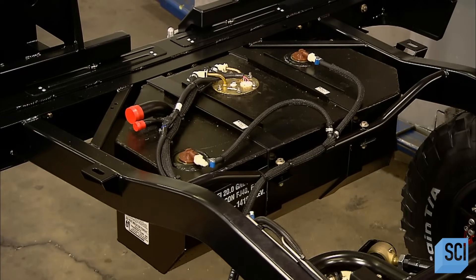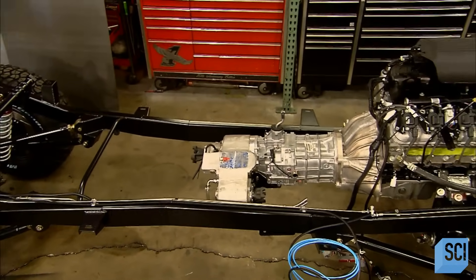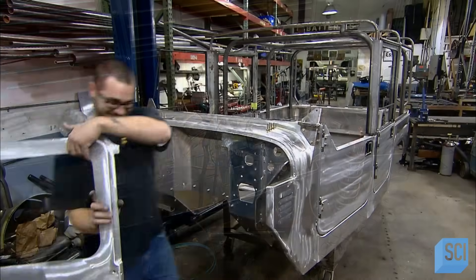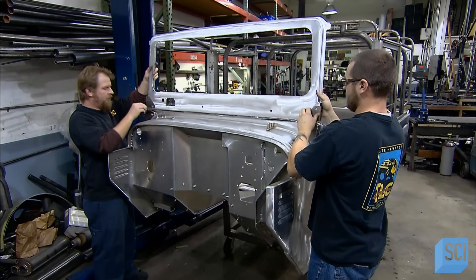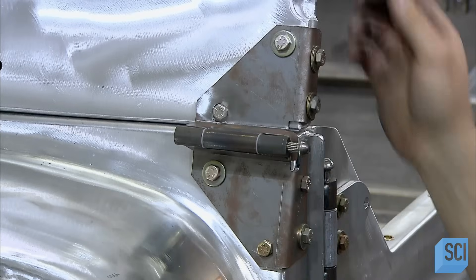Once the steel chassis has been coated with a protective finish and the fuel system has been installed, production shifts to the next stage: piecing together the SUV body. This pre-assembly will ensure all the aluminum parts fit together flawlessly. After this, the SUV will be completely taken apart for painting and then put back together again.